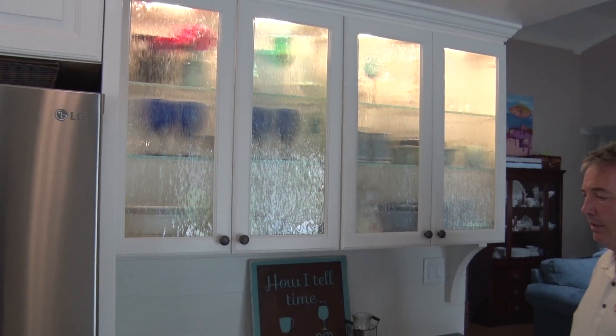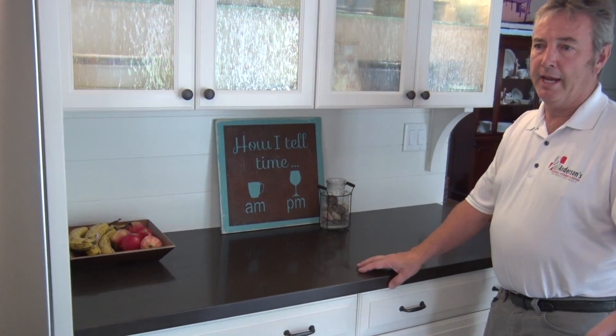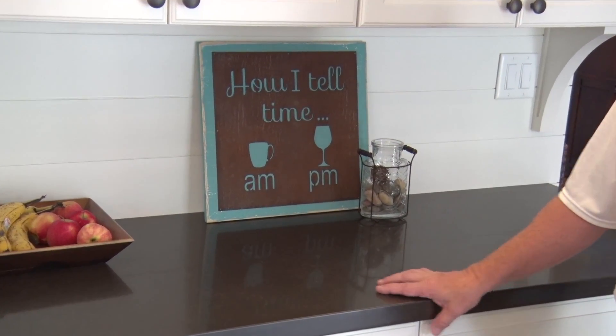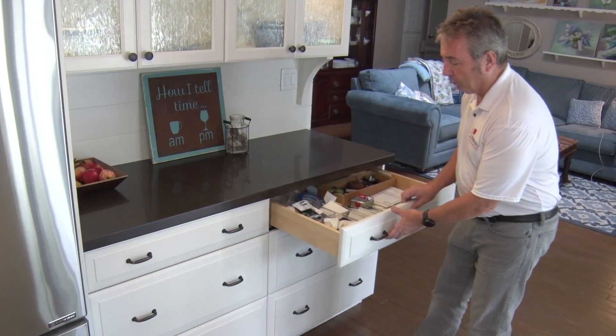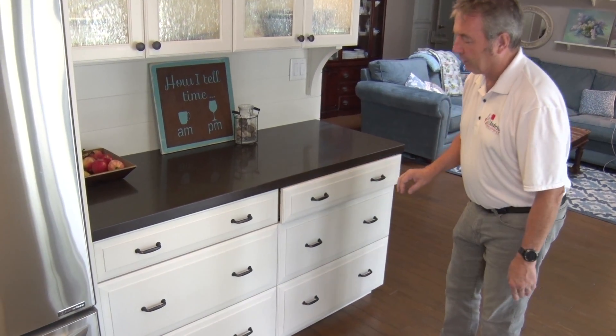The countertop — you can see we did a different color here than we did for the main kitchen. We keep this as a separate furniture piece type of look. As far as functionality in the kitchen, everything is full extension, dovetail, soft-closed drawers.